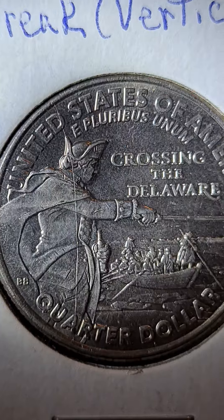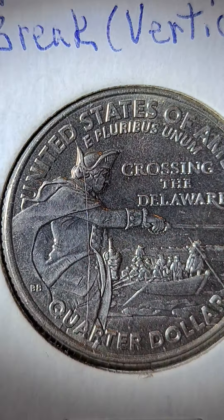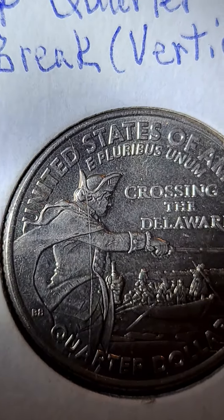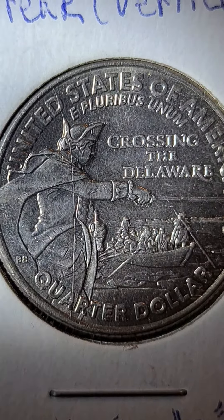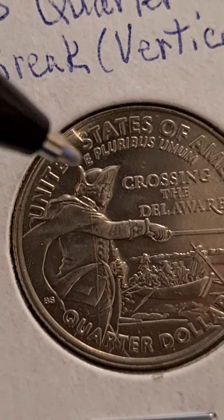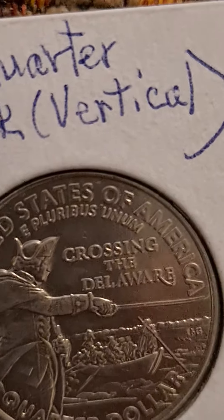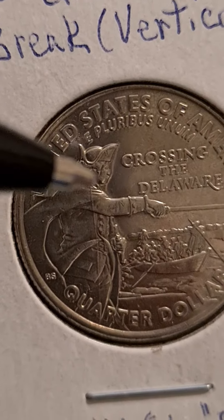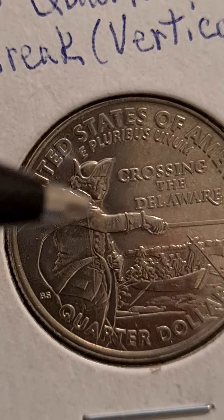I find this interesting because I have searched, scoured the YouTube videos on quarters, especially this quarter, and I've not been able to find one like it. Usually when you hear about this quarter, it's talking about the die chip that's found in Washington's hat. They come in various sizes, and I've heard that they sell for good money — some of them. The bigger the chip, I would suppose the larger the amount of money you can sell it for.